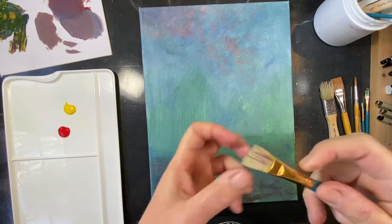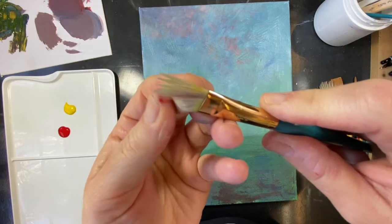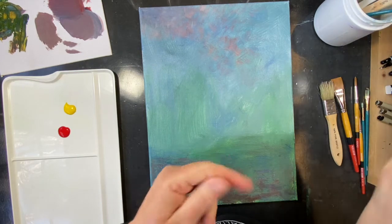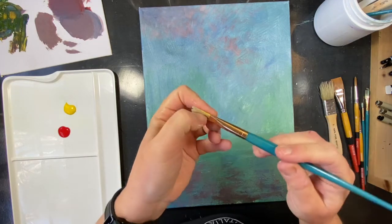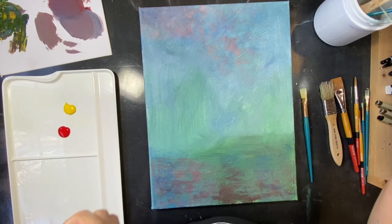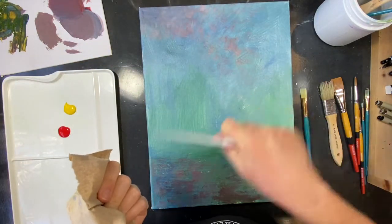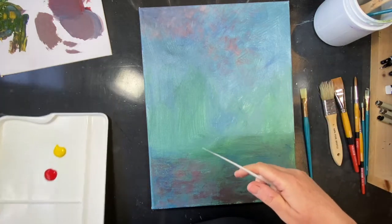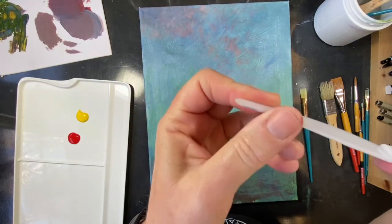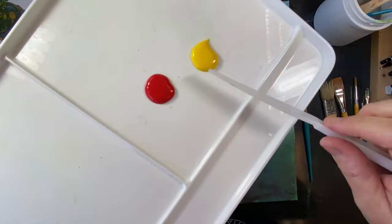A couple of quick reminders working with acrylic. This brush was rinsed out once, but I was using that purpley maroon with it. If I don't rinse it out a little bit better, I'm going to have a little bit of that purple poking through now that I'm switching colors. So double check your brushes are getting rinsed out really well. Also, remember you ideally want to mix colors with something other than your brush — you can use old gift cards, a plastic knife from to-go orders. All of those will work for mixing.